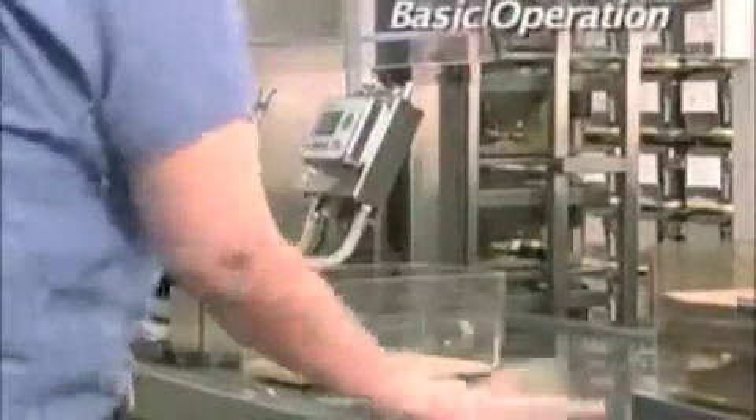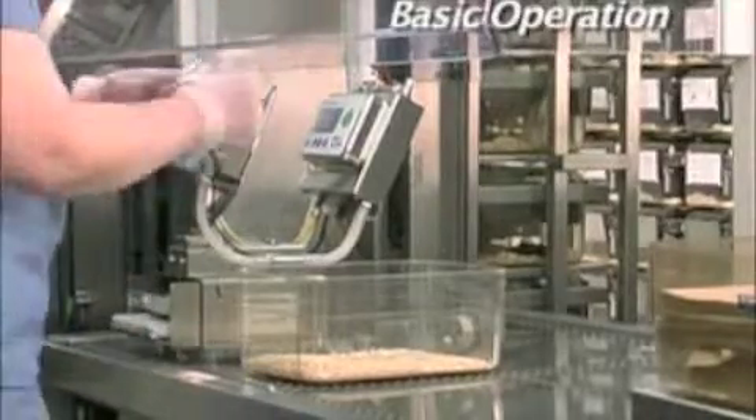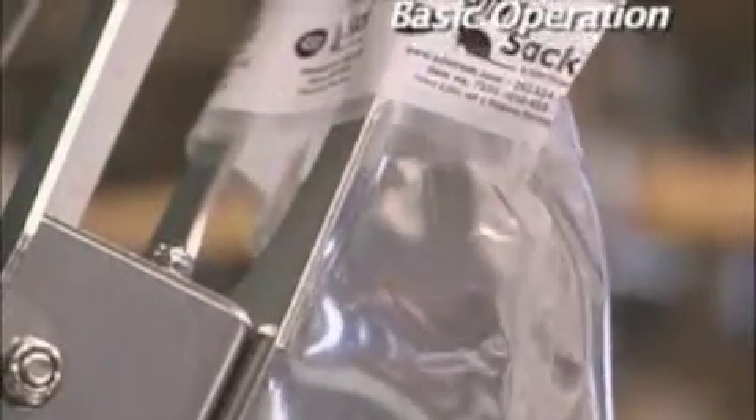Operation of the Edstrom Sipper Sack couldn't be easier and can be done using only one hand. Simply remove the sterile Sipper Sack from the packet and position on the filler station. Engage the filler head in the reinforced fill port on the Sipper Sack and the fill sequence will begin automatically.